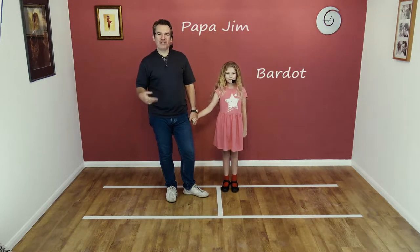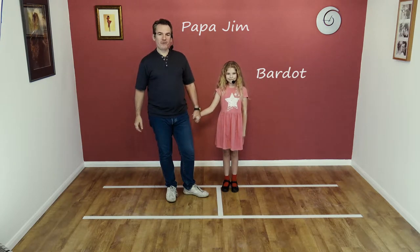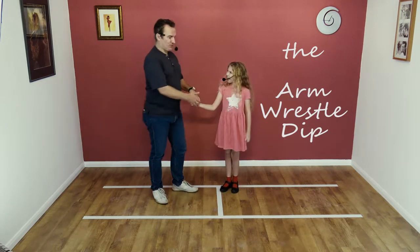Hi, welcome to Smooth Jive with Papa Jim and my beautiful daughter Bardot. We're going to teach a move that is actually quite advanced — it's a dip move. Bardot doesn't really know how to do it, but I promise not to hurt her.